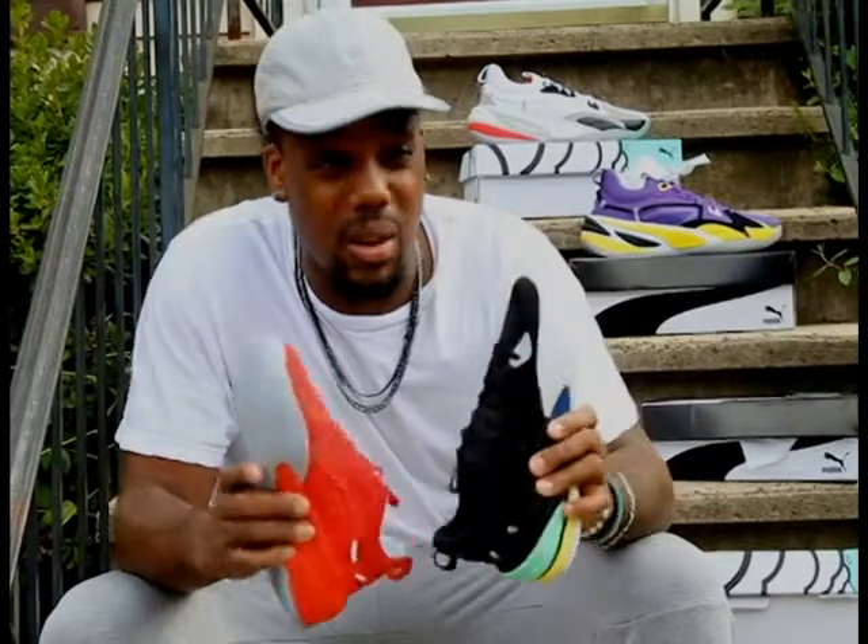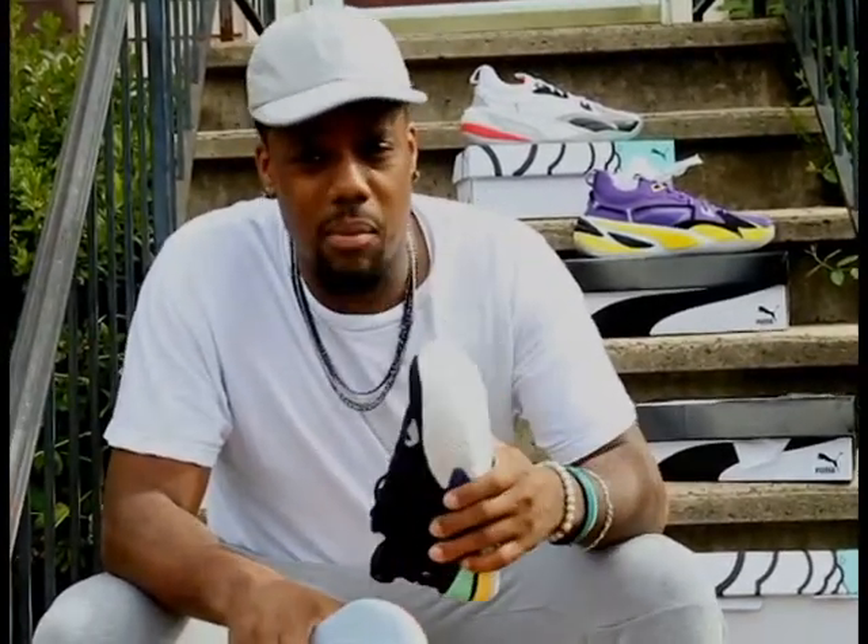It's your boy Black Tray. I'll see you on the next one. I gotta figure out what we're doing — I got a lot of kicks. I think we're gonna do these Caries that I just got. Hit me up, hit the subscribe button, let me know what you guys think.